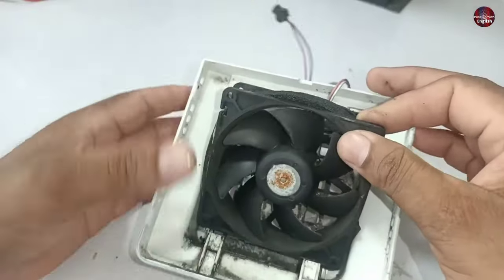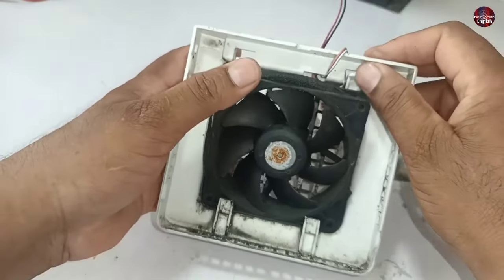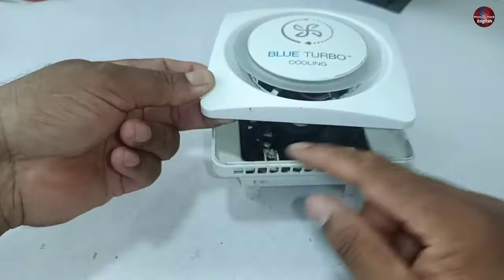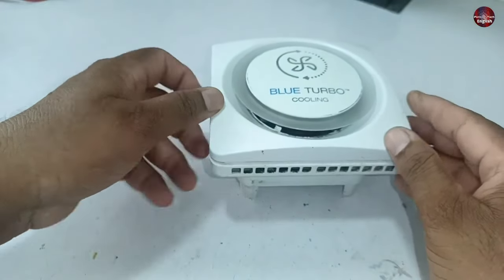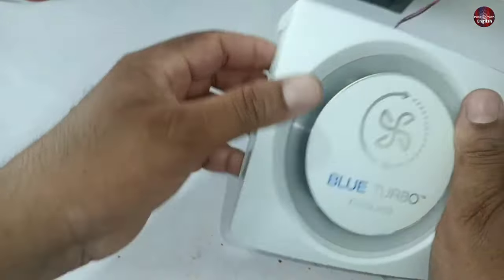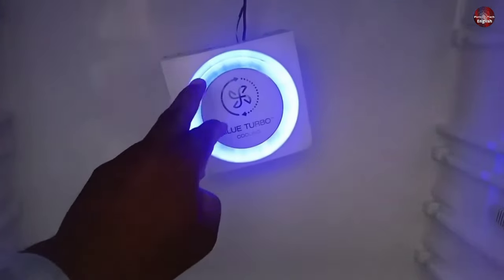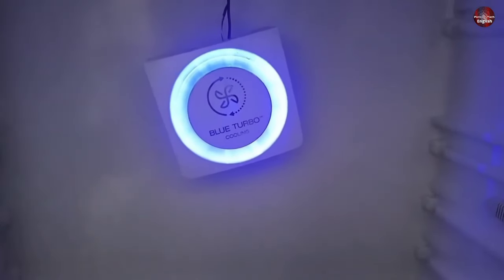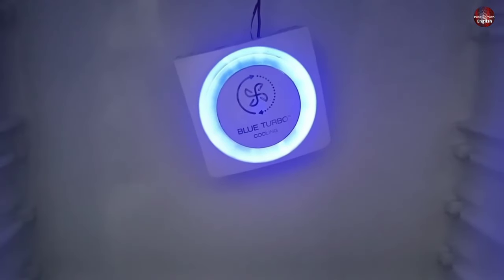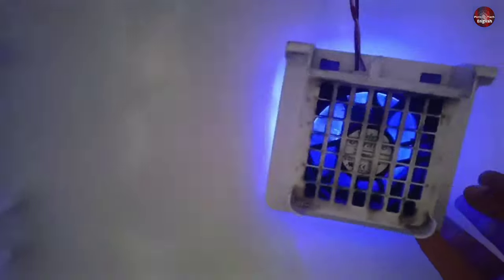I will put the fan back the same way I removed it from the cover. I will first put the bottom side of the fan in, being careful not to break the locks on top of the plastic cover. I will install the light cover back on top of the box. I have turned the refrigerator on and the blue colored light has turned on. The fan I showed you inside it is working fine.